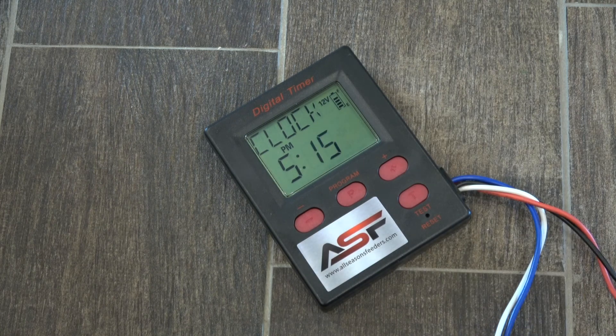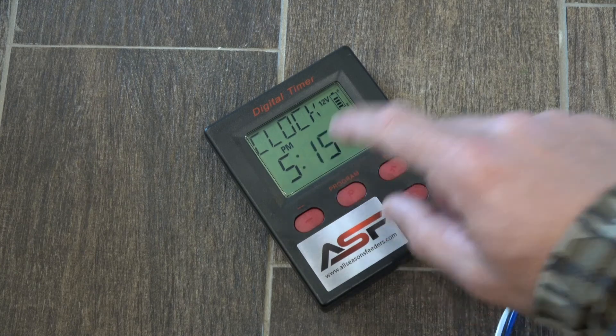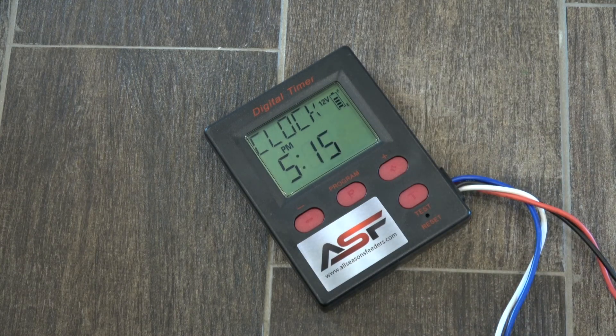Now once I've got it set and I want to lock in my time, I'm going to hit program again and then wait for 10 seconds and it will go back to the ready screen.